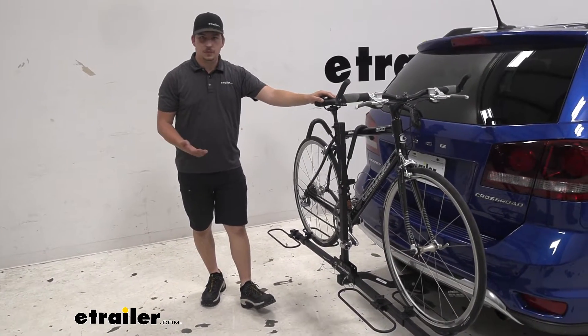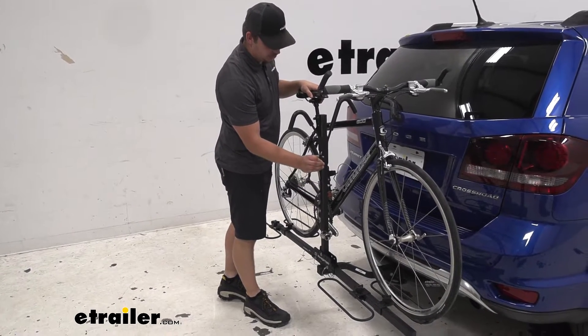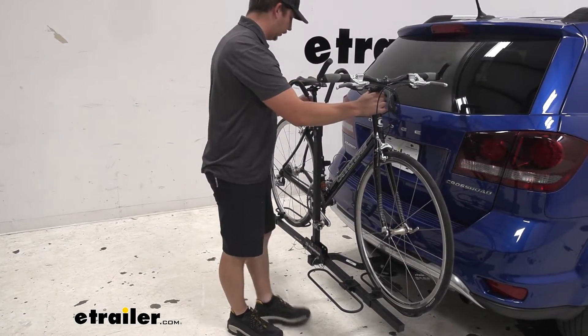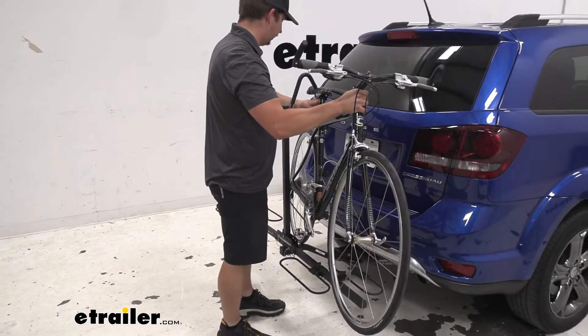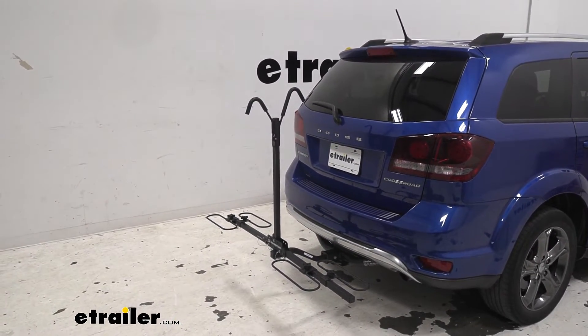Let's go ahead and remove the bike to see some more about this bike rack. All you've got to do to get it unloaded is just release the hook like we did before, and I'm going to bring these up quite a bit. Grab the bike and just bring it around the rack here — be careful to avoid the vehicle and not bump into it. I'll set this over to the side.